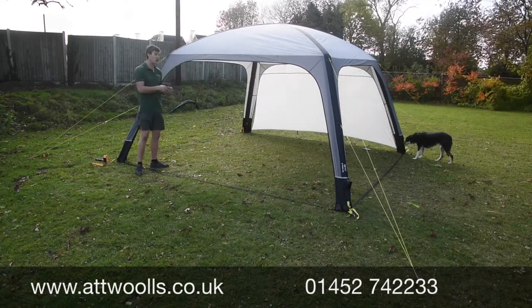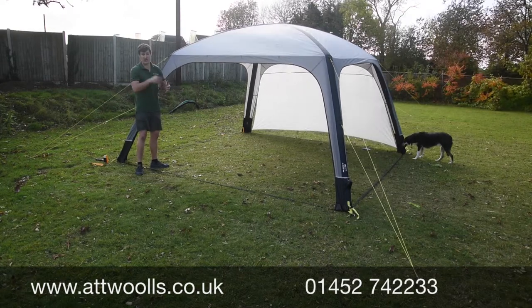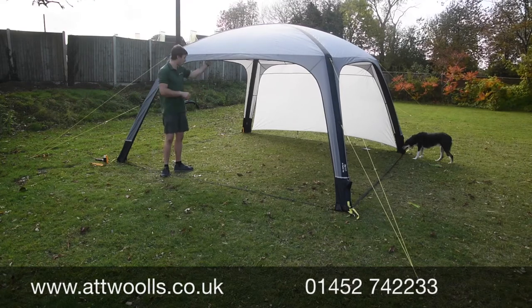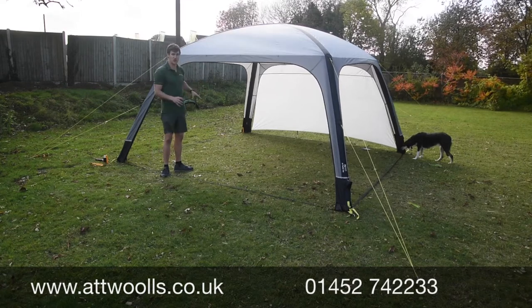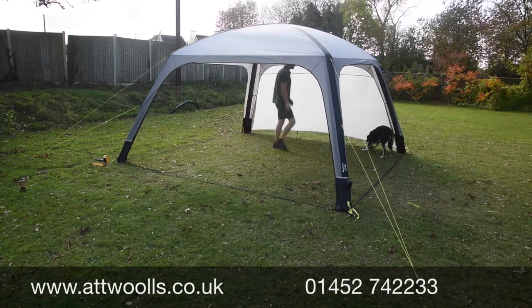You've got sides which are completely included with this model — a complete set of four — allowing you to cover against wind from certain directions or driving rain. Because you've got all the sides included and they toggle in place, you can pick and choose which sides you put up, making it a very sociable kind of setup to have everything all in.